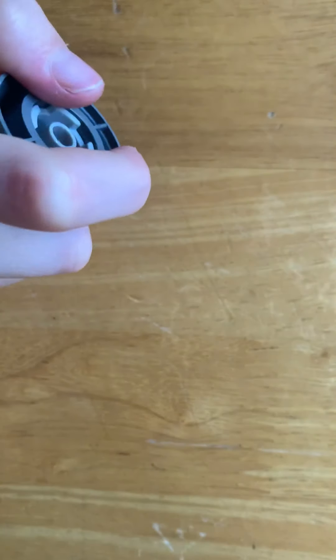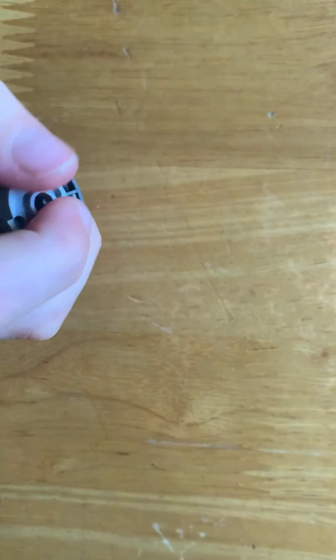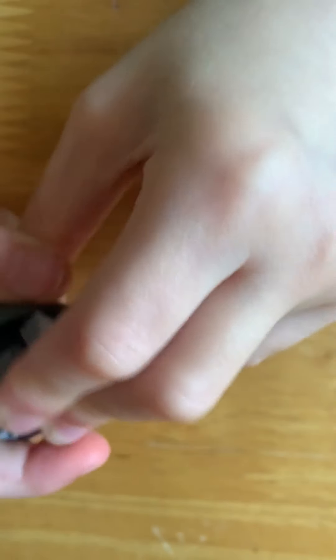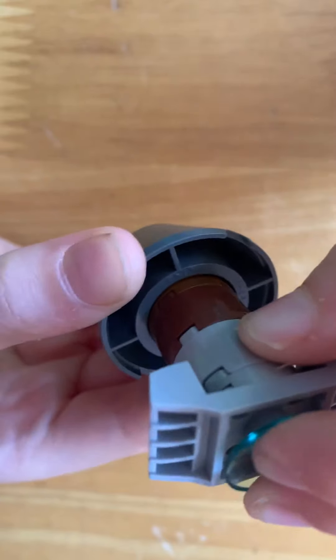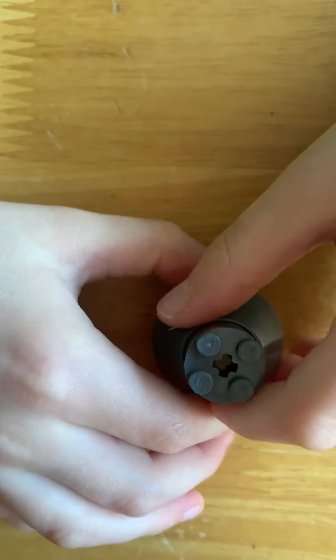Then I attached this piece - if you're wondering, it's the same pieces as earlier just in grey. Then I had this piece on, which I then attached this piece to. And then we need some fire, so we've got some fire here. It's very liftable at the moment because we haven't even started on the actual spaceship.